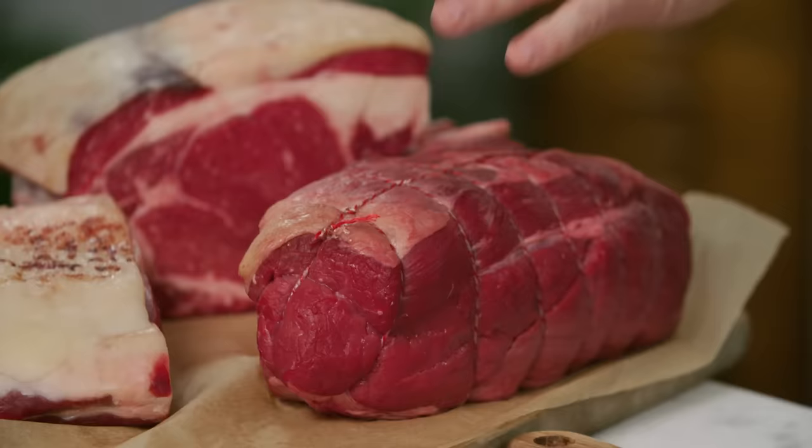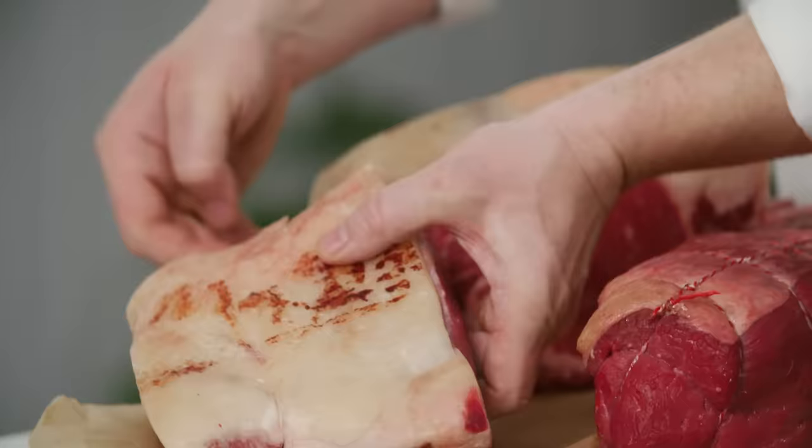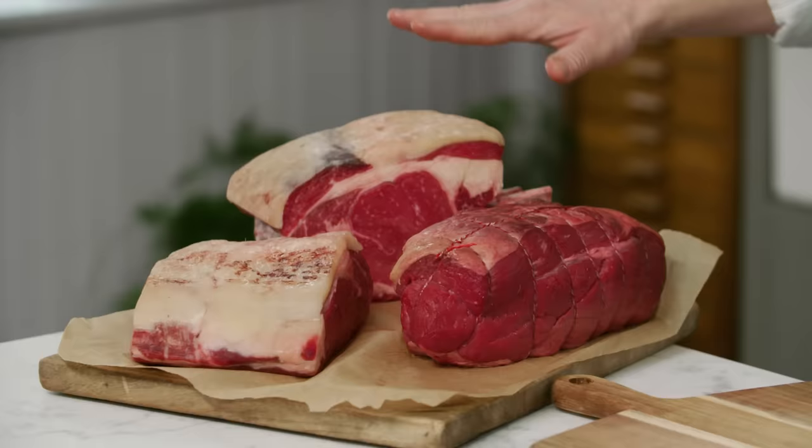I've got three cuts of beef here that are very, very common. I've got the top side of beef — that's the most affordable and it's leaner. We've got the sirloin of beef here. You know the sirloin steak, but this is a chunk to roast. It's easy to carve, quicker to cook, and it's always tender. And then roast four rib of beef — it will easily serve ten people and the leftovers of all of this is amazing.